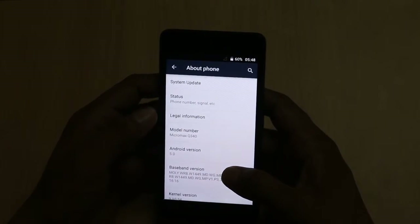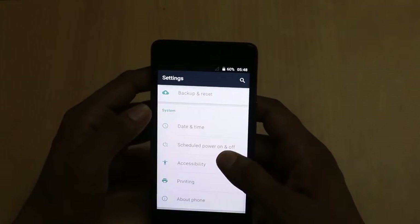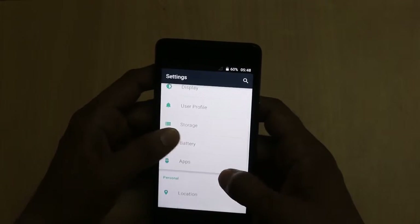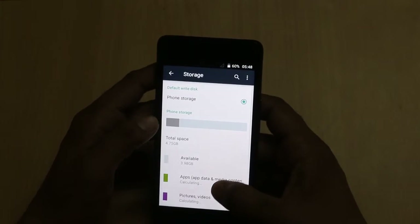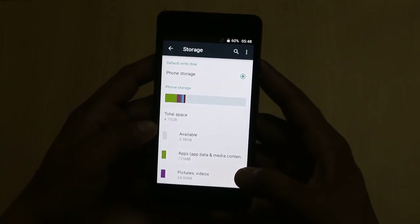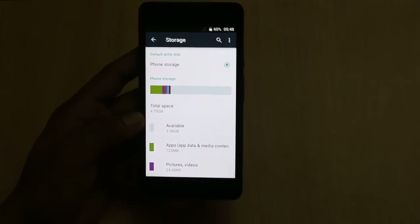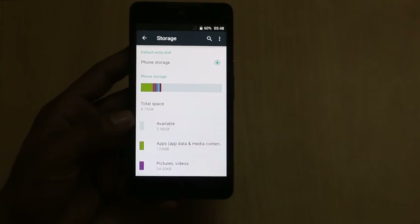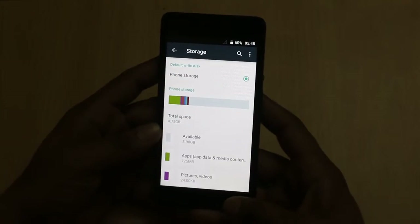It runs on Android version 5.0. It has 1 GB of RAM and 8 GB of inbuilt memory, though out of 8 GB you will get only 4.75 GB available. You can expand the storage up to 32 GB using a micro SD card.